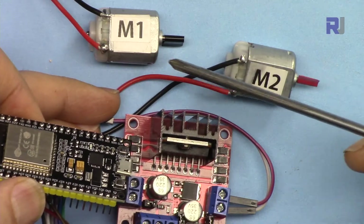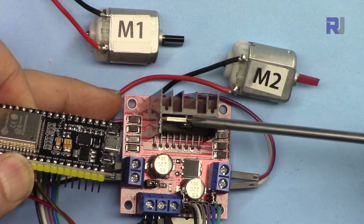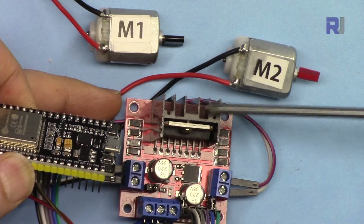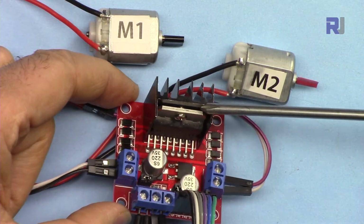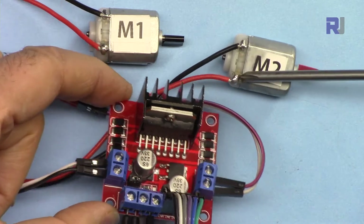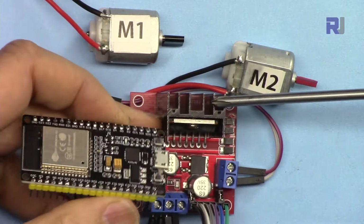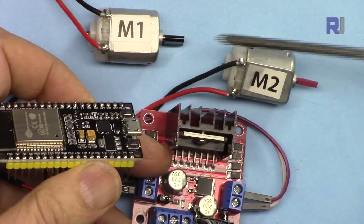Controlling DC motors requires an H-bridge. If you want to use a chip, something like the L298N — this is a dual H-bridge module, meaning with one H-bridge you can fully control a DC motor: clockwise and counterclockwise. With another H-bridge you control a second motor. With ESP32, because we can change the frequency, bit rate, and select different channels, it's not as straightforward as Arduino. ESP32 has a library for controlling LED intensity, and I'm using that same library adapted for controlling motor speed.